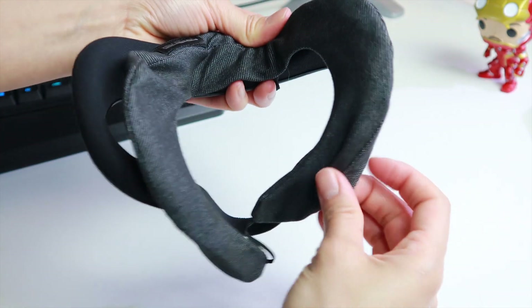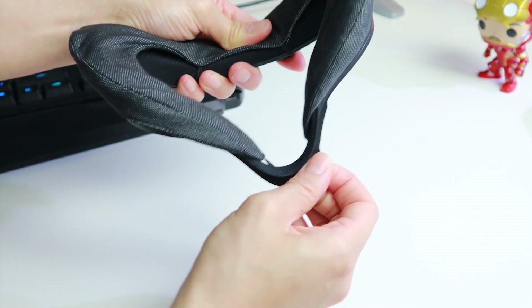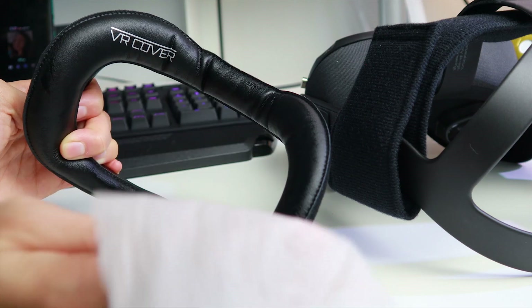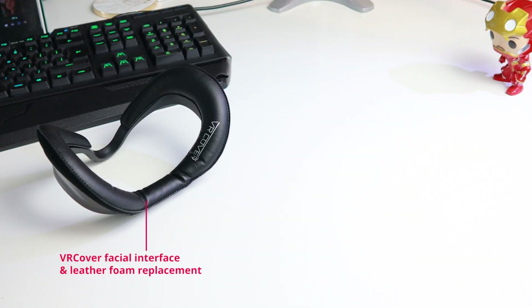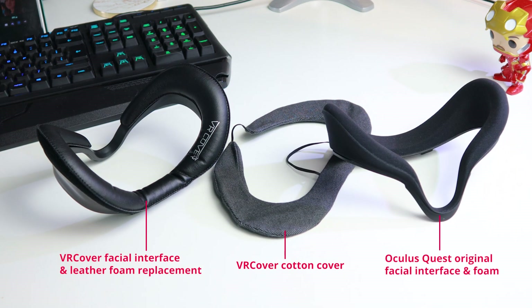We personally are not fans of the cotton VR covers because the material feels rough on our faces, especially in longer play sessions — it doesn't make it more comfortable for us, so we don't recommend these. However, we do recommend the leather foam replacements. These are absolutely great, more comfortable, and also easier to wipe off with antibacterial wipes after each use. They have permanently replaced our original foams. If you sweat a lot, we definitely recommend the leather ones for easier cleaning, though keep in mind that sweat does not get absorbed as much on leather, so you might feel like you're sweating more.